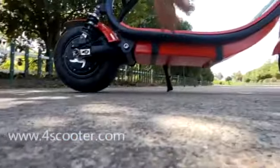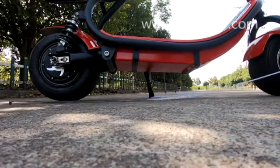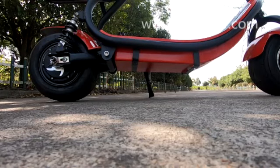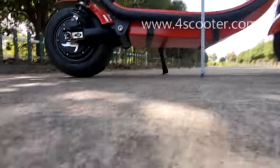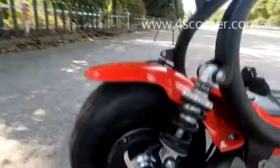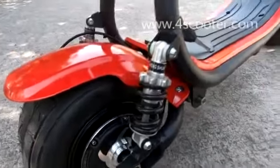We can check the size. First let's check the length: the length is 130 centimeters, the height from the ground to the front fork is 100 centimeters, and the width is 59 centimeters. The ground clearance here is 15 centimeters, and it's powered by a brushless hub motor with dual rear shock suspensions.